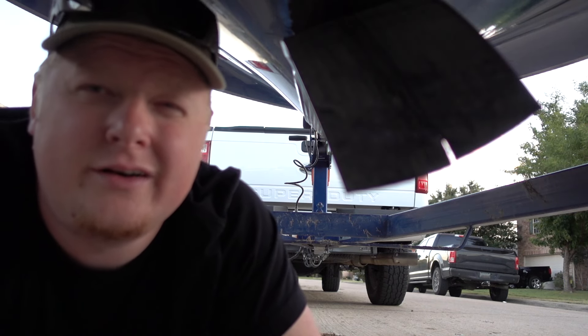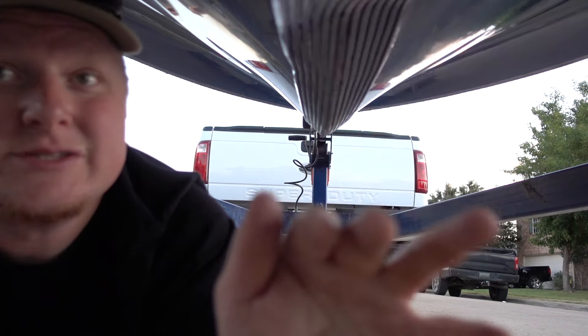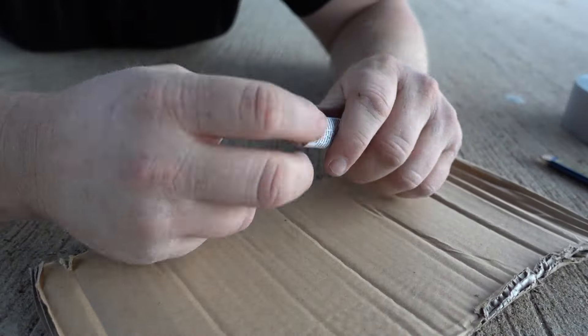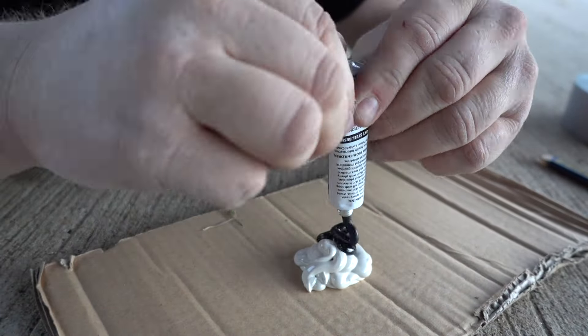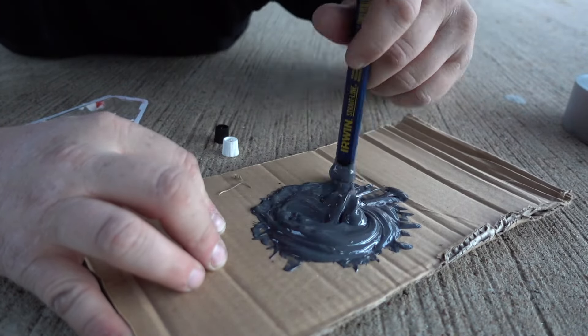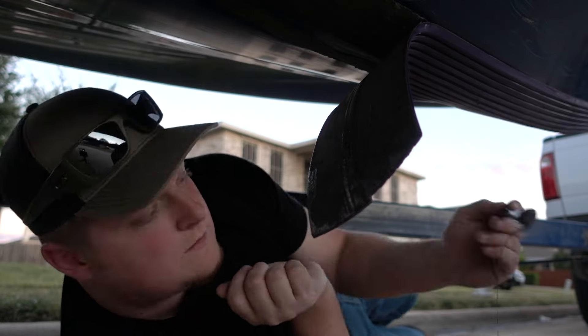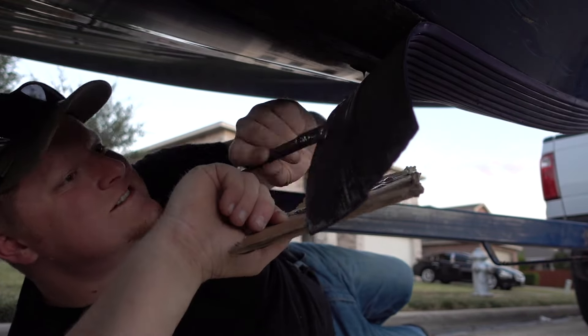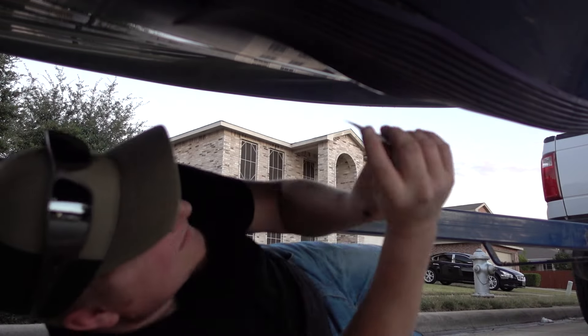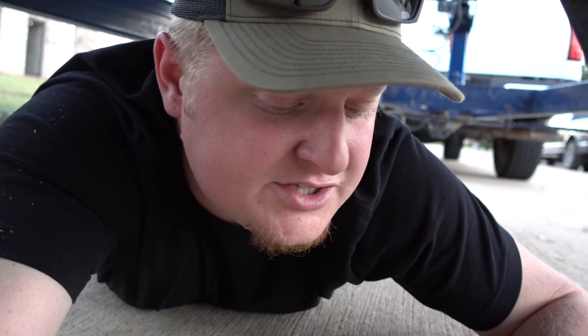We're now down here underneath the boat — Lunker's TV's boat. Gonna glue this bad boy back up on there. It's said to stir this for about 30 seconds to a minute. I just stir it until it's gray. Starts off as black and white, turns gray when you mix it. I think it's done. Ready to start applying.